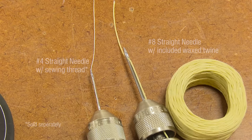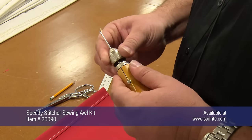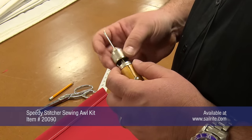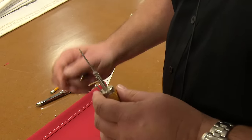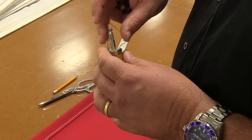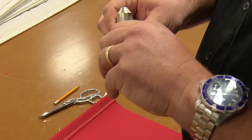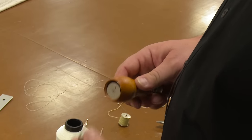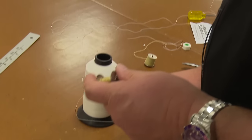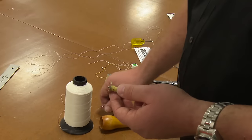Our Speedy Stitcher still has our heavy needle and twine, so we're going to open that up to take the heavy needle and heavy twine out. We'll just take the needle and drop it right back there into the needle storage area. Take out our twine and pop that out. Take out our bobbin — as you can see, we've got a little bit of thread on there. No need to really take that off because we've already got plenty of room there.